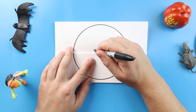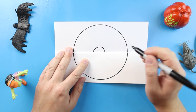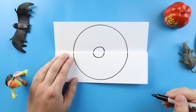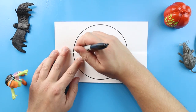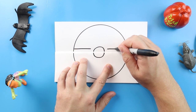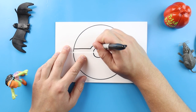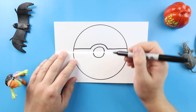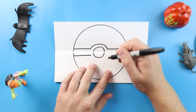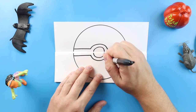Now inside of here we're going to make the details. I'm going to begin by making a half circle, and then we'll make another half circle at the bottom. Starting here I'm going to make a line across, and then right here we're going to make another line across. I'm going to make a half circle across the top, and then underneath it we'll make a line across, and a line across, and another half circle right across here.